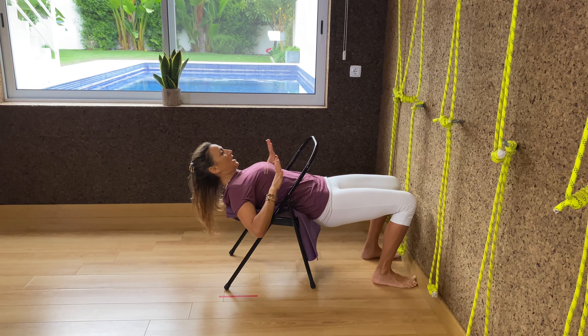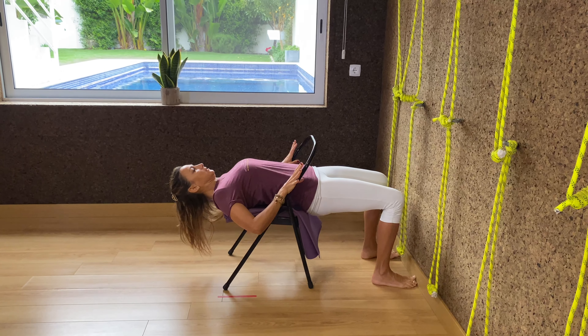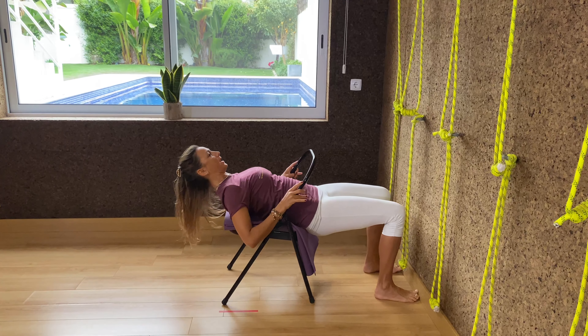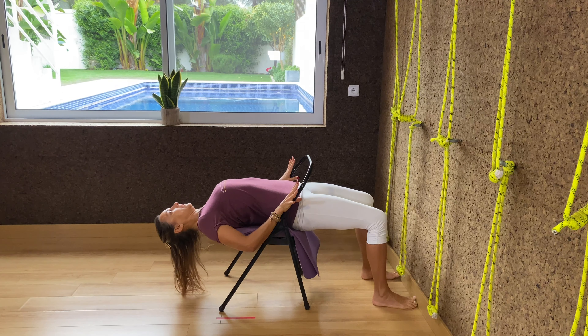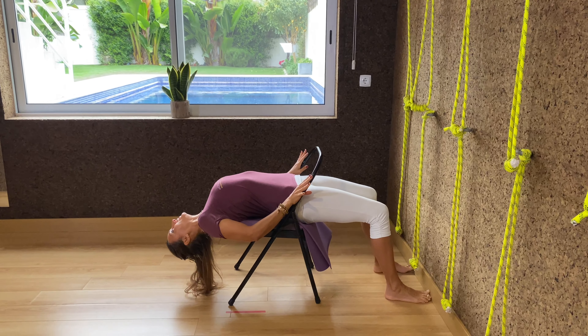Chair Viparita Dandasana is a combination of both an inverted posture and a back arch. It's similar in effect to Sirshasana because it stimulates the glands in the head and the throat.